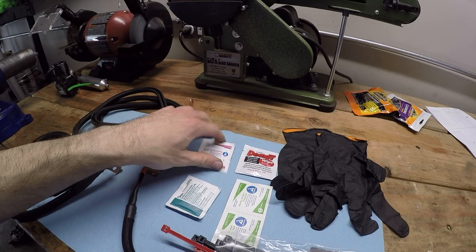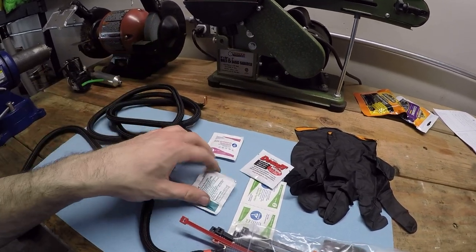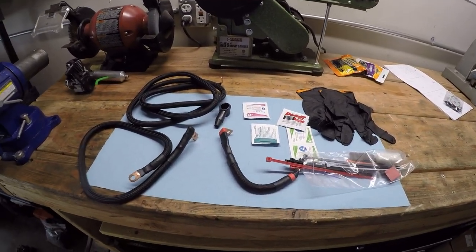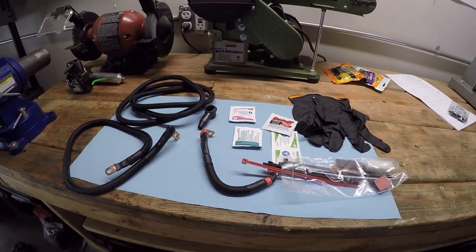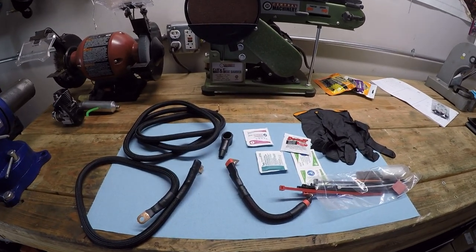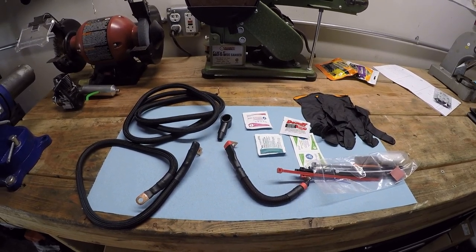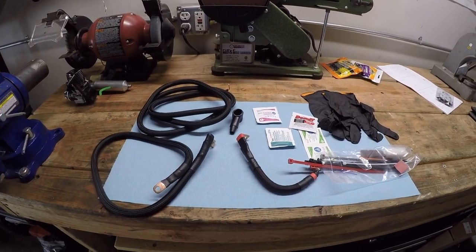The kit comes with zip ties and little Scotch-Brite pads to clean the connector surfaces, a boot to seal everything up, wipes to make sure all the connecting surfaces are clean, and a set of gloves. This whole thing costs about $160, which sounds like a lot of money, but just check out how much it costs at a dealer to have the sprag clutch replaced in the starting system — not something you want to deal with. Even DIYing it, it's a big job. So we're going to try and fix this once and for all.